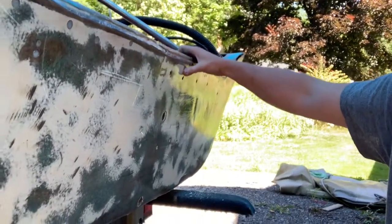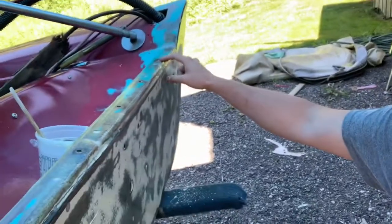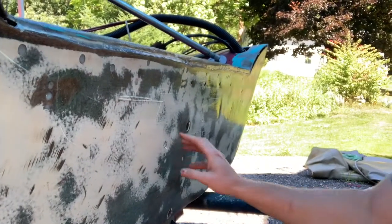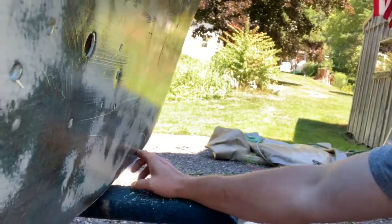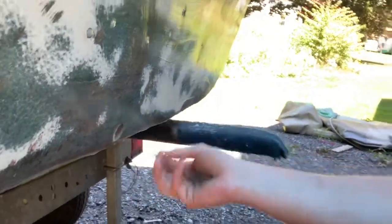We countersunk a bunch of stainless steel screws into where it was separated, and the same thing down through the top of the transom. After that got tacky, we ran thickened epoxy through all the cracks — there's quite a few cracks up here. Then filled in all the screw holes as well as a couple of other holes that do nothing. There's a couple over here that had a sounding unit on it, so we filled that in.